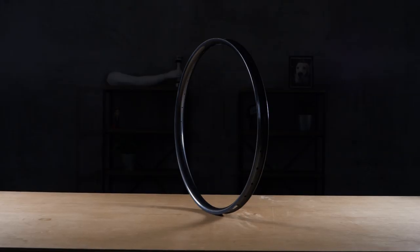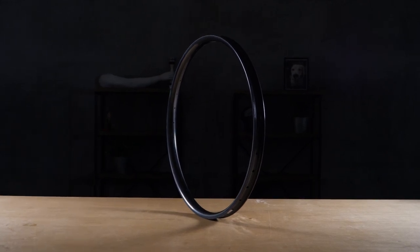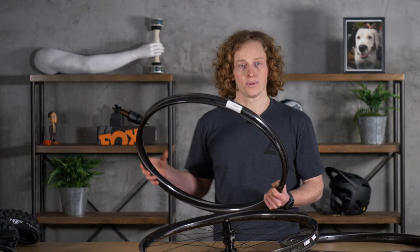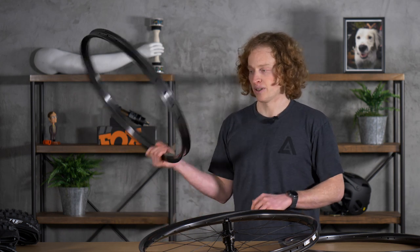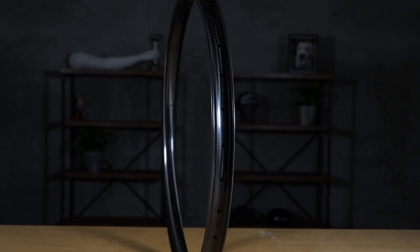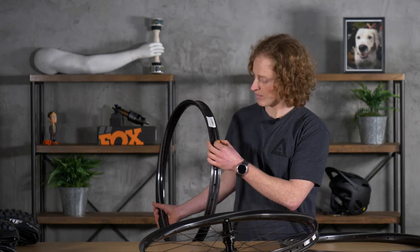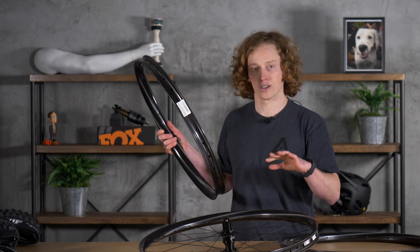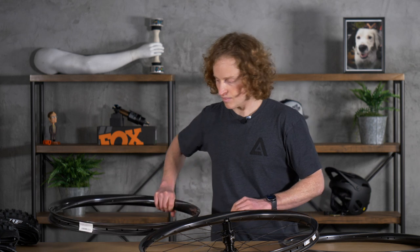The Convert is the next one up in the Revolution line — 35 millimeter inner width. This is going to be for those who like true plus tires; for example, the ever-popular Minion DHF 2.8. You can get down to 2.6 inch tires, but I wouldn't go below that on a 35 millimeter inner width. Similar design philosophy to the Union — that 21 millimeter height, thicker carbon where the nipple goes through, and also those wider beads. All in all, same intended use: enduro aggressive all-mountain, very similar to the Union.